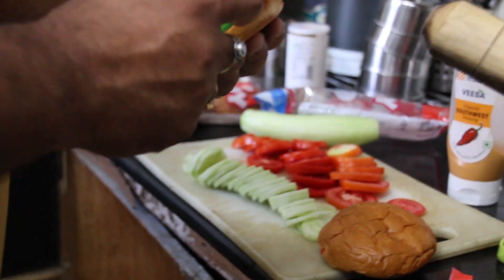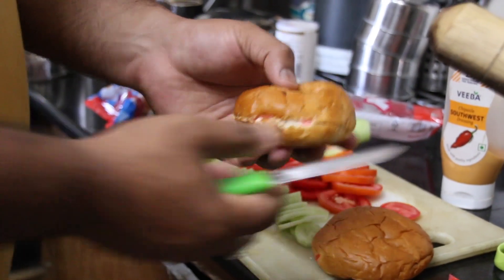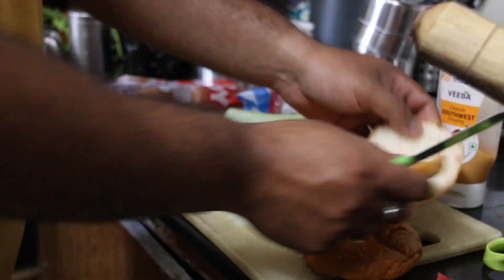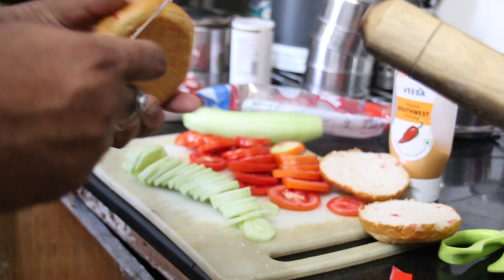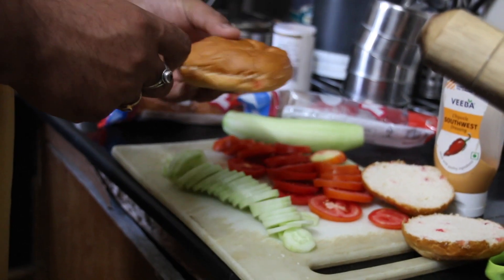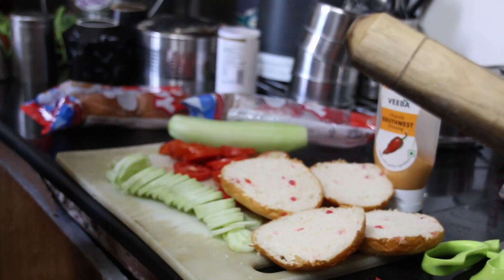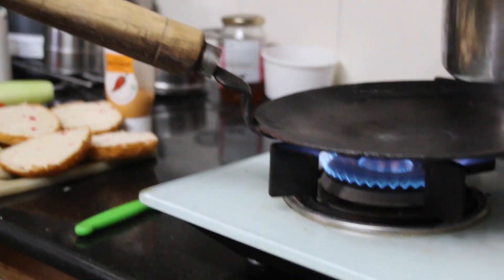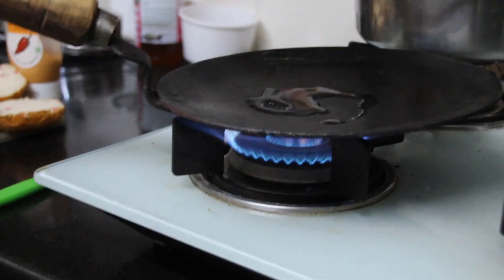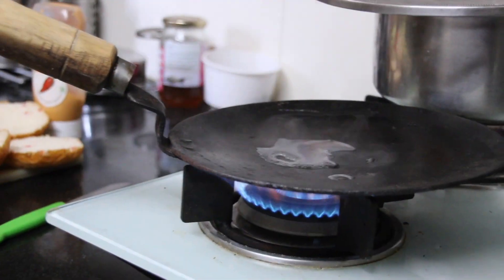We have roasted the buns all together — you can see they are being cut all together. If you have made a burger, you can easily roast them. We have cross-checked it, added a little water, and removed them from the pan.